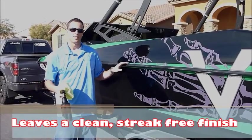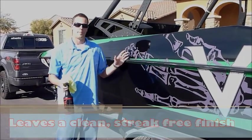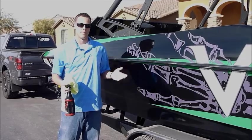This is a 22-foot Axis. I can probably finish up this entire boat by myself in about 10 to 15 minutes. Thanks a lot.